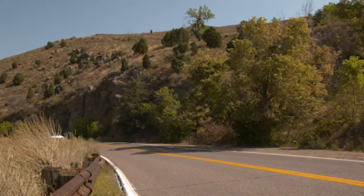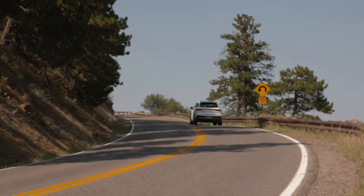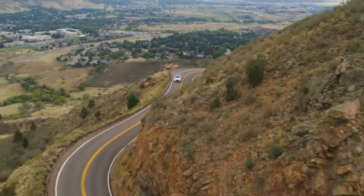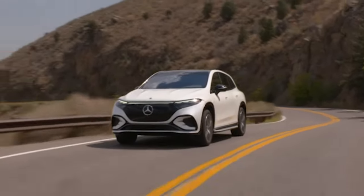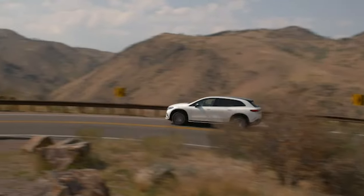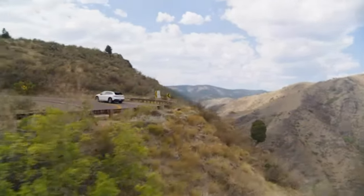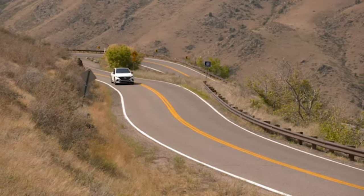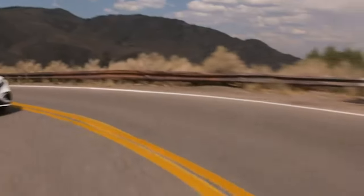Looking at pricing in the US, the base MSRP for the EQS 450 Plus starts at $105,450. The EQS 450 4MATIC has a base MSRP of $108,450. The top-of-the-line EQS 580 4MATIC starts at $127,000 before options. For Canadians, only two variants are offered: the EQS 450 4MATIC starting at $136,000 CAD and the EQS 580 4MATIC at $158,500 CAD. My tester came in at just over $187,000 CAD with all the options including the premium package and third row. These models are built at Mercedes' production facility in Tuscaloosa, Alabama.